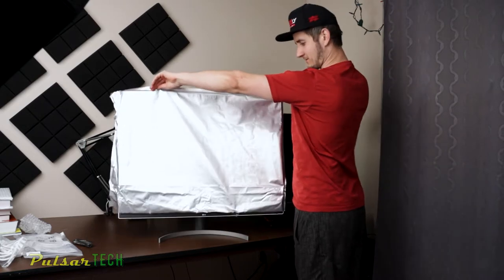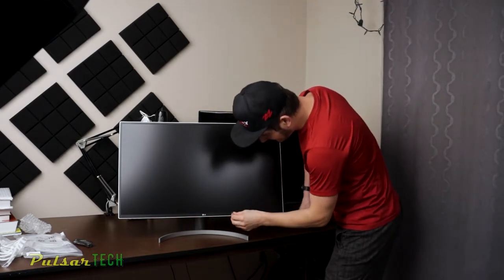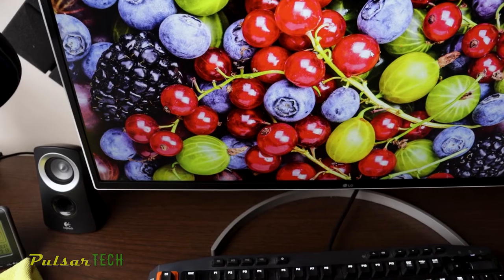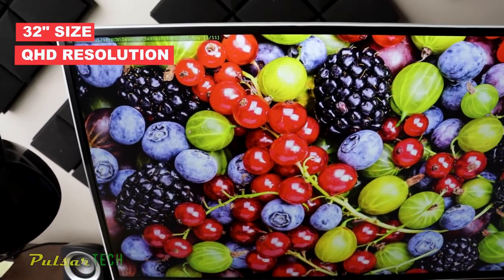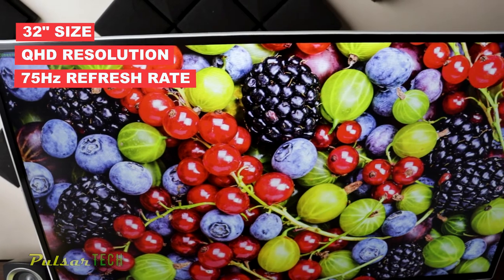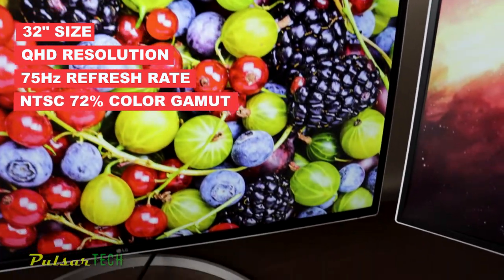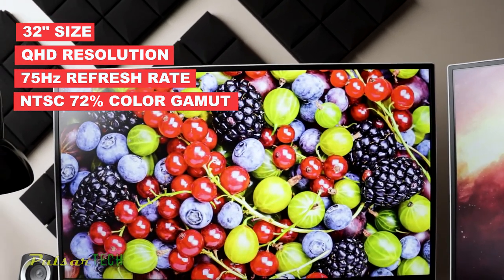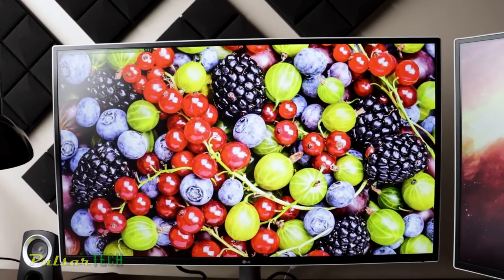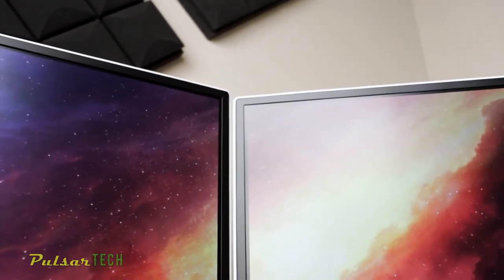Moment of truth. Look at this beauty — I can't believe it's actually less than a $300 monitor. It has a 32-inch size, a Quad HD resolution, and a 75 Hz refresh rate. It's amazing. And it also has pretty good color accuracy. I'm really surprised I got this monitor for the price, and actually getting two of the monitors side by side is going to give you 64 inches of display.